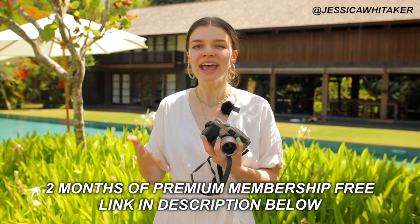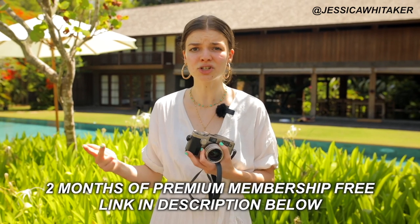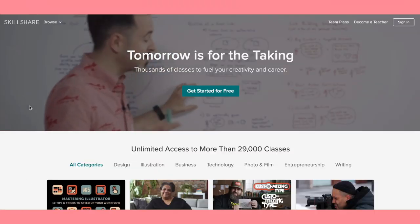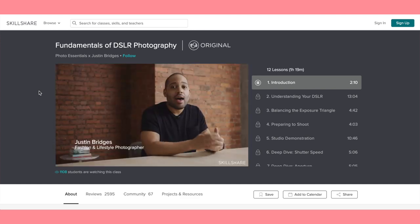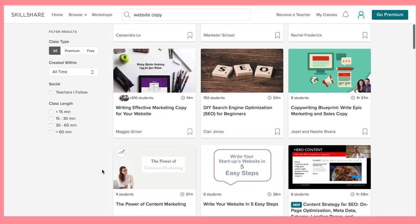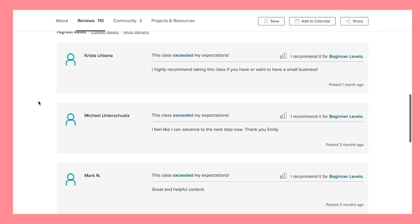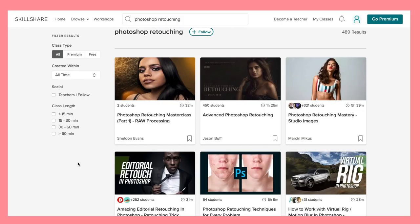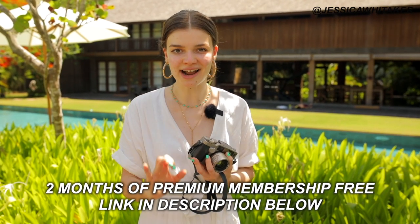We have the ability to gather here today thanks to our sponsor Skillshare. Skillshare is an online learning platform with over 25,000 classes in photography, art, digital media, design, and so much more. Photographers, we are one-person shows — there are classes covering business basics from writing effective website copy to accounting. A great class to begin with is Bookkeeping for Freelancers by Emily Simcox. A yearly subscription to Skillshare is less than $10 a month, and they are giving you two months of free access to their premium membership.